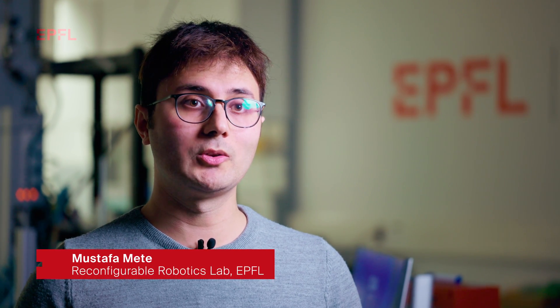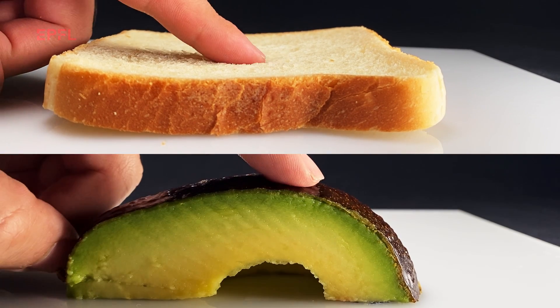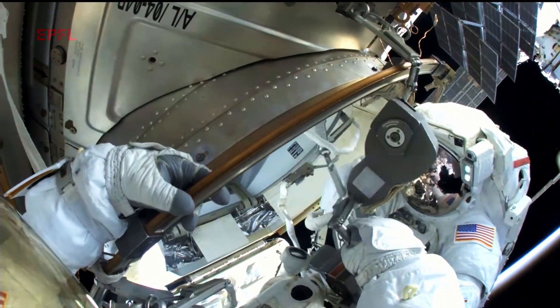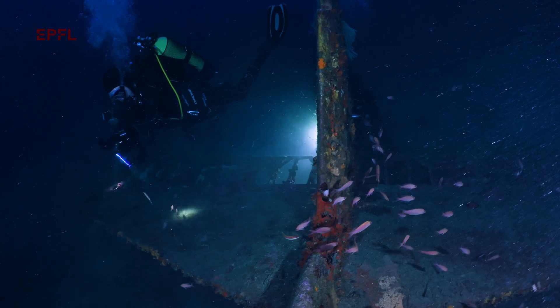Softness sensation is very crucial for the survival of both humans and animals. We use this sensation to understand the ripeness of an avocado, for example, or to understand the tumorous tissues by medical palpation. This technology can also be used in teleoperation, for example, space technologies or deep ocean exploration. This allows us to feel the objects that we cannot reach.